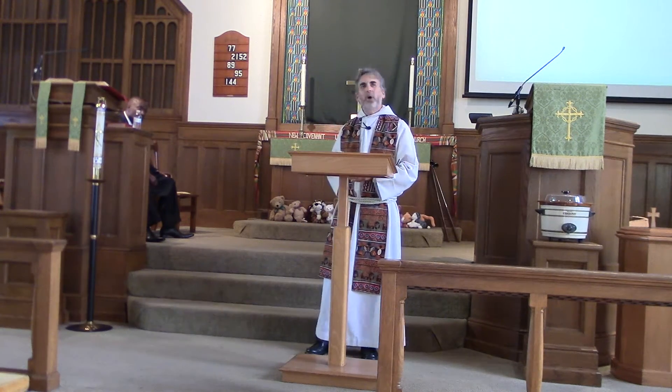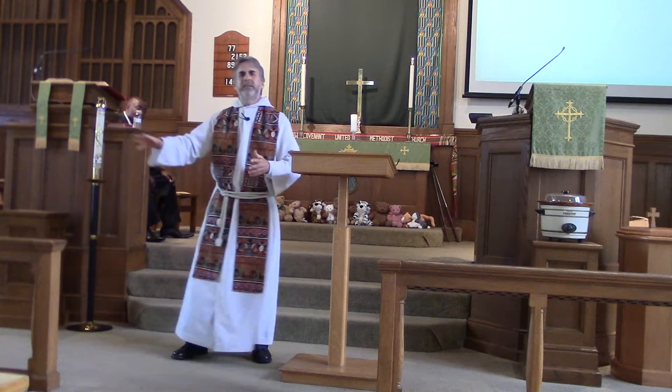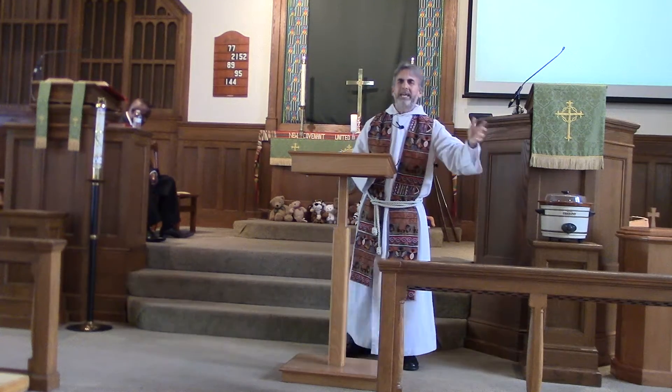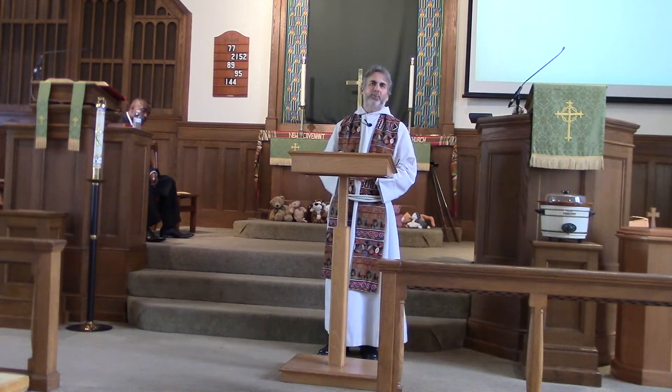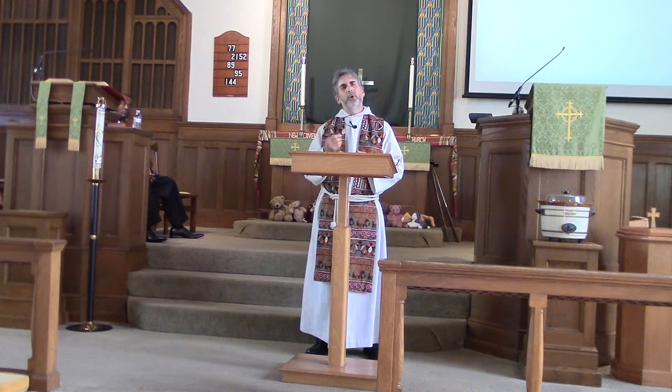And there's Job. Job was waiting and waiting and waiting, with great desperation. Even though most of his family and friends wanted him just to curse God and give up, Job kept waiting. He was in this deep conversation, making a case before God, pleading to God to reveal to him why he had been put through all of this hardship, all of this suffering, all of this loss of life. And this morning, what Charles shared with us is the beginning of that conversation between Job and God.